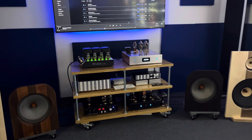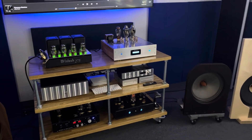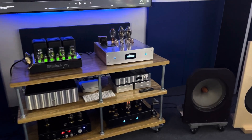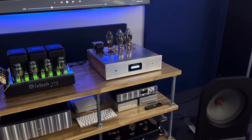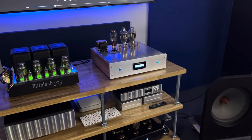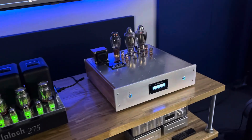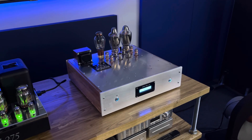I even had my friend Bob do blind tests to A-B them. And it got to a point where it was so obvious to my ears that I actually didn't even need them to play the other DAC. I just immediately said, this is the DAC, with my eyes closed. And that's just testament to how audible the differences are.